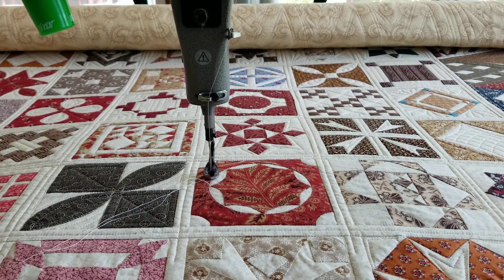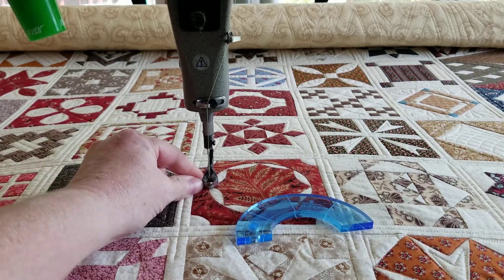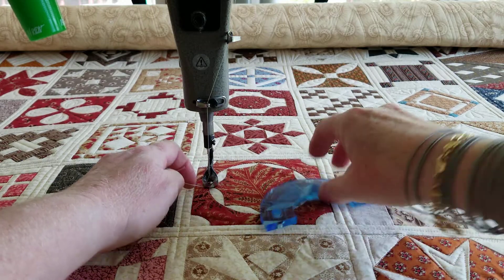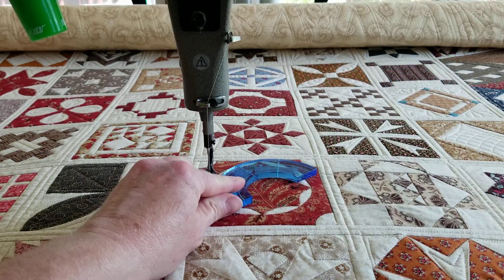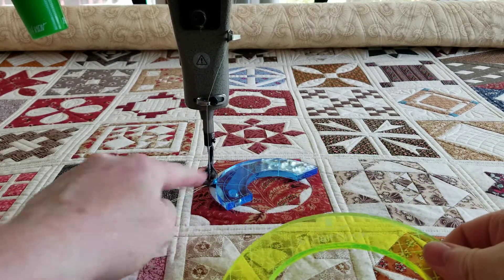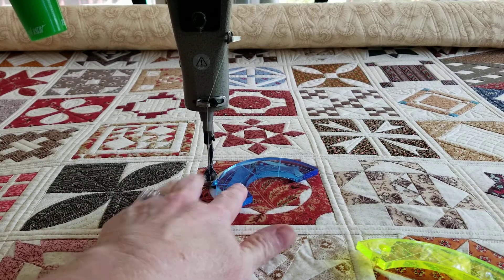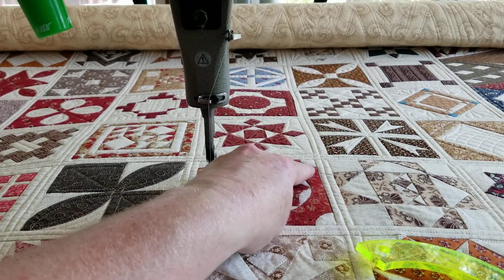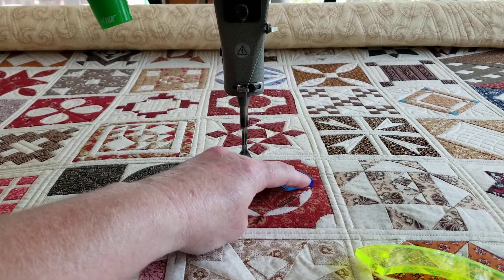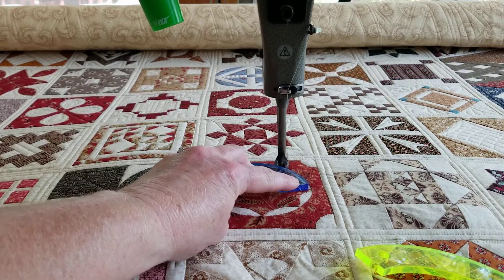From our stack of rulers, let's pick out the one that's gonna fit — and this one, yeah, that's gonna do fine. This is one of my half-circle rulers; they come in green and they come in blue, and I'm gonna use both of them here. We've got it going in regulated mode because we can stitch around nice and slow and reposition the ruler as we need to.